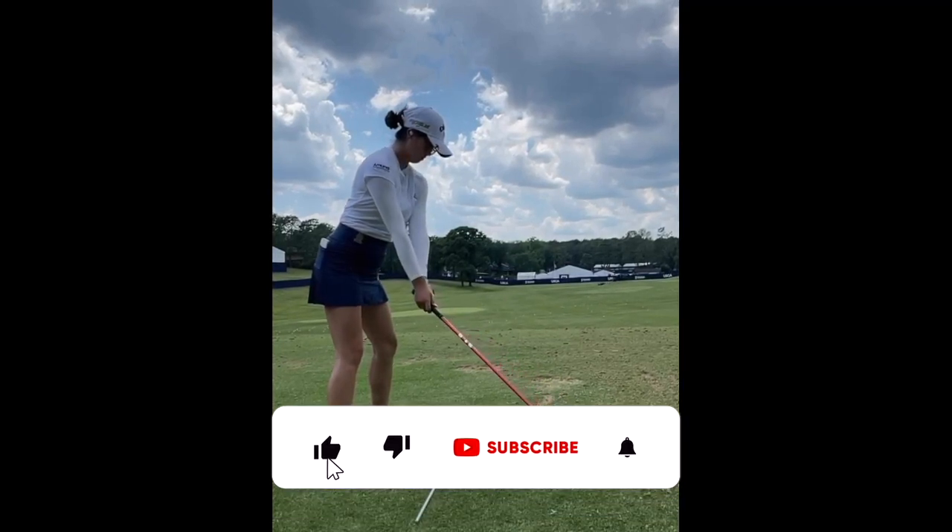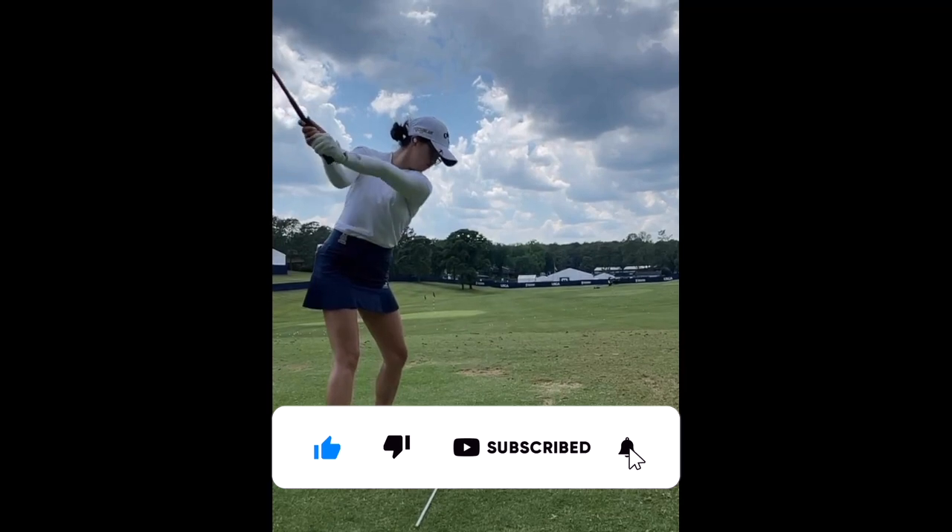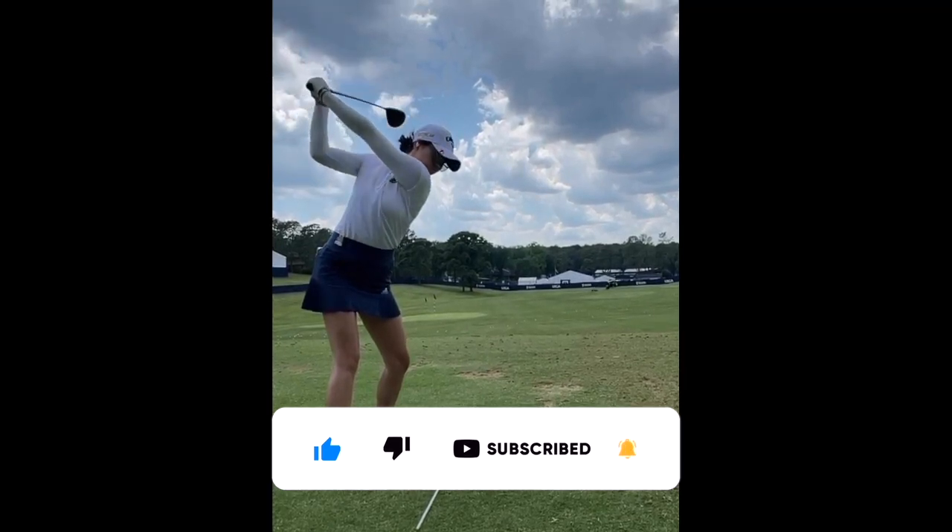Real quick — if you're enjoying this video and videos like it, please like the video and subscribe to the Scratch Golf Tips YouTube channel to see some of our future uploads.